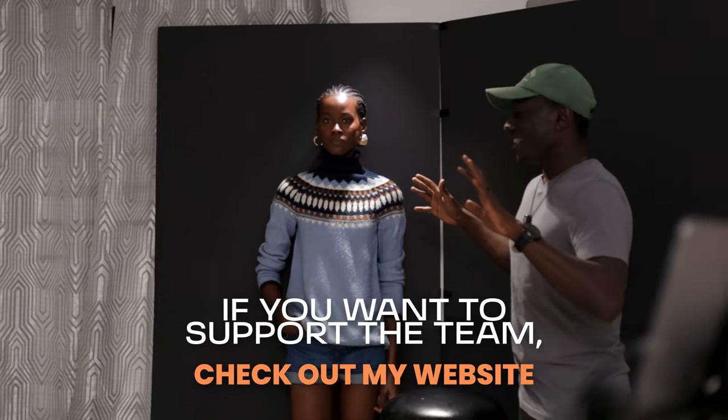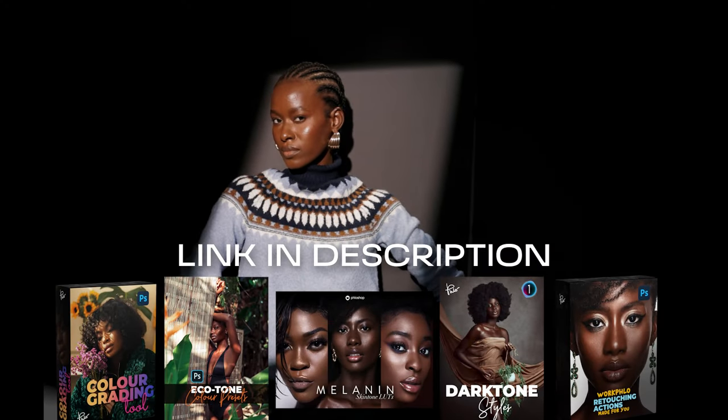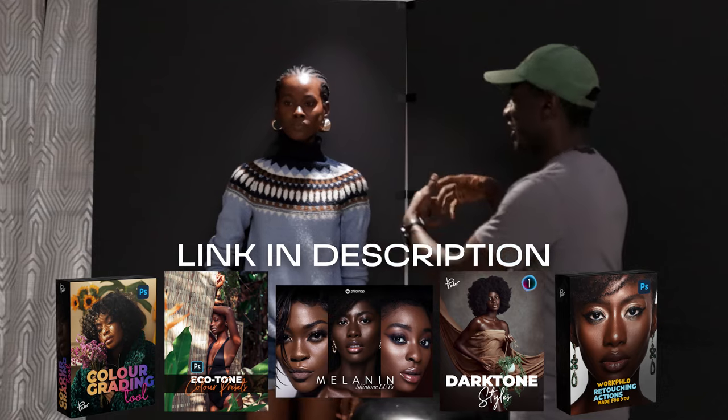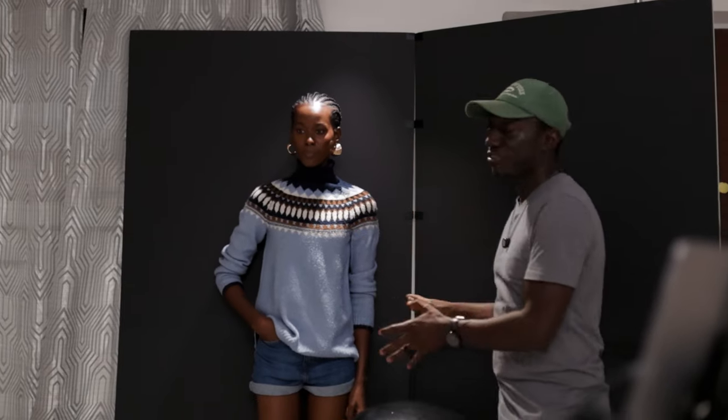Because we're shooting with these two hard lights and my camera settings are going to be darkening this entire scene, there's a high chance that we will be losing some of the information in the frame. As you can see from this video camera, we have a very beautiful backdrop with some nice textures. But if I limit it to just these two hard lights, you will not see everything else happening in the frame. So because of that, I have my third light, which is a Flashpoint 400.